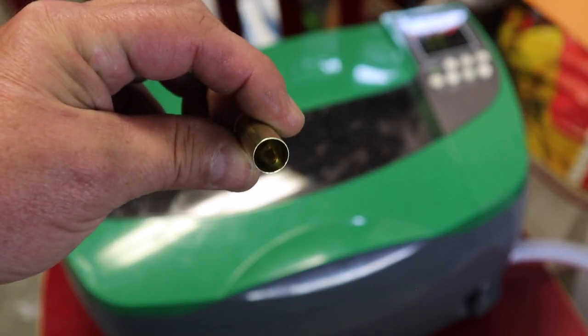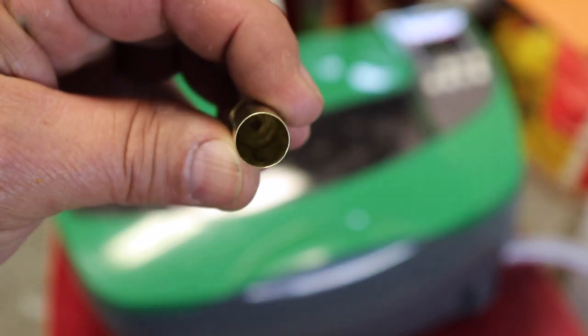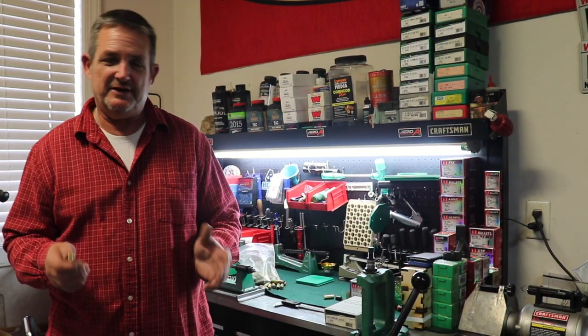It also does a phenomenal job cleaning the inside of the cartridge. This case has been shot three times and the inside is like brand new — there is nothing left in there. It really cleans out the inside, takes off the heavy goop, and leaves a nice satin finish. Then I take it to the tumbler to get that high shine — I like my brass highly polished, and it helps in drying it as well. You could do it completely in the ultrasonic or completely in the tumbler. Either way, cleaning your brass is your first step.